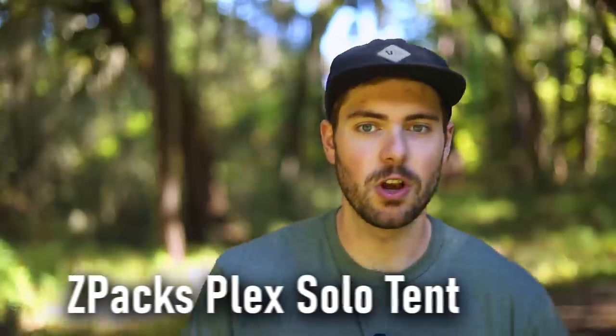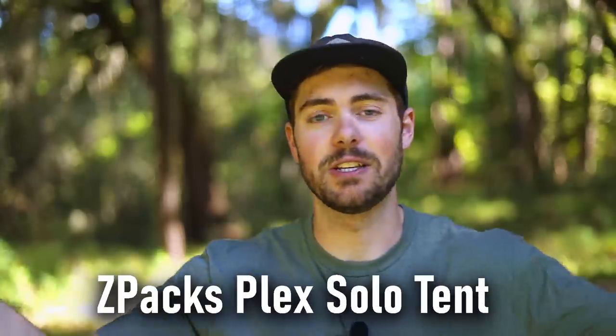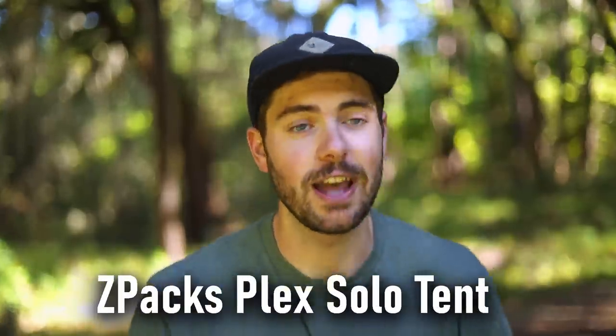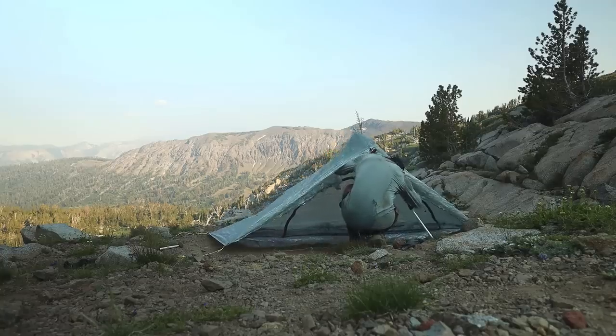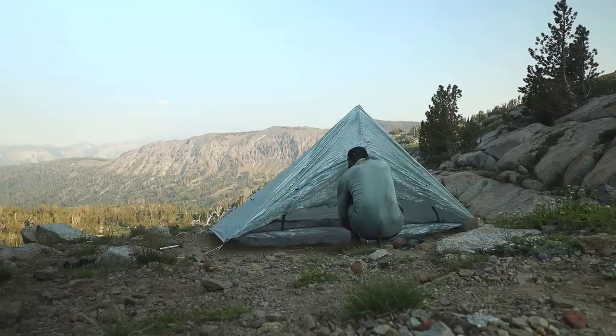The second best piece of gear from my PCT thru-hike is my Z-Packs Plex Solo. I almost didn't include this one because Z-Packs sent it to me like halfway through the hike, so I know I'm just a big shill at this point — but I'm not going to lie, it was a great tent. It was an absolute pleasure setting it up every single night.